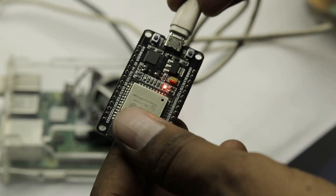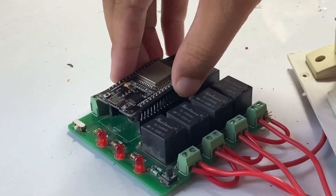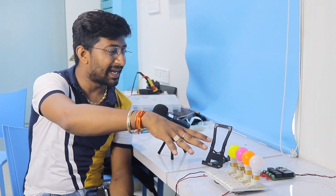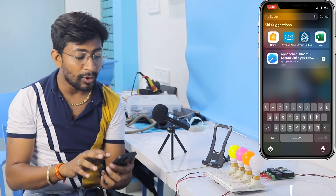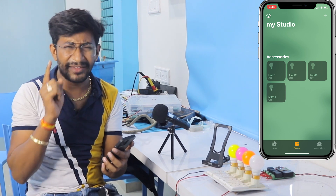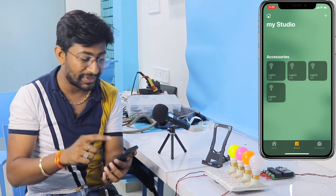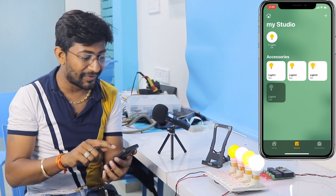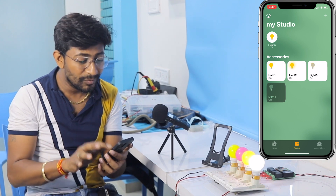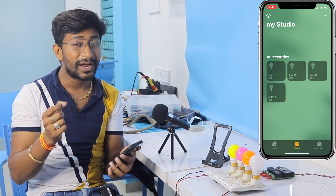We can control all four lights from the Apple Home app as well as with the Siri voice assistant. Now I'll take the ESP32 board out of the Raspberry Pi, insert it onto my PCB project, and power it up. Here are all the bulbs connected to our PCB. Opening the Apple Home application, let's try turning on each appliance — as you can see, all the lights are turning on with very low latency, almost real time.